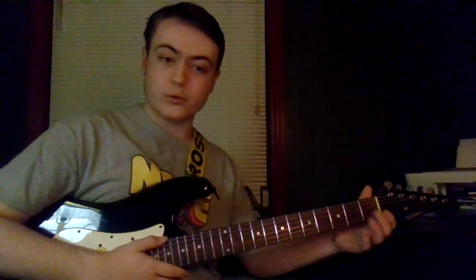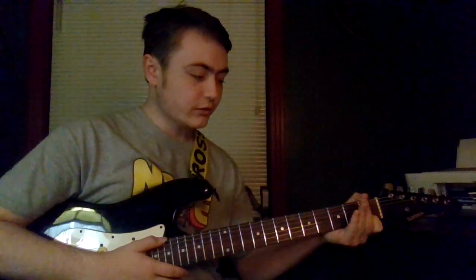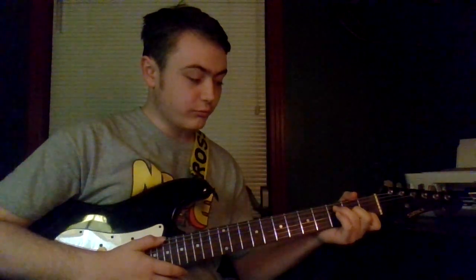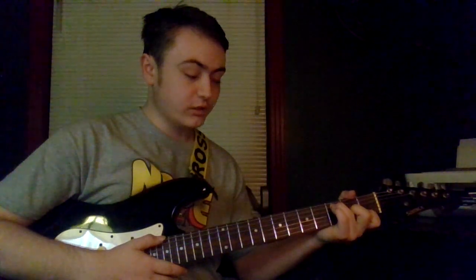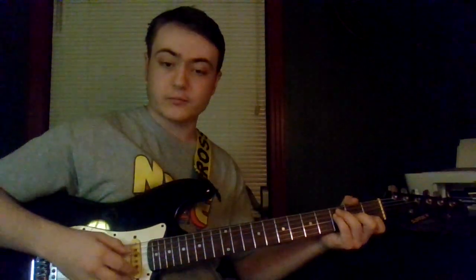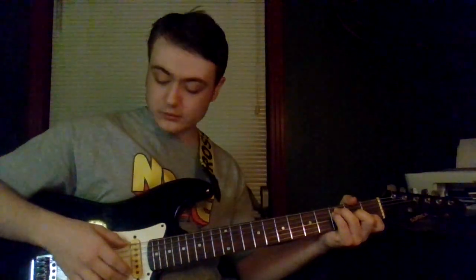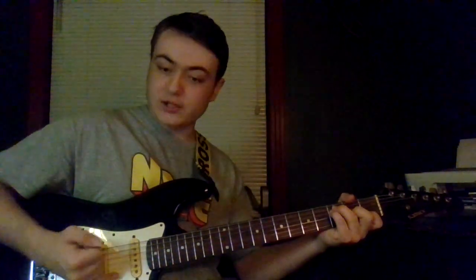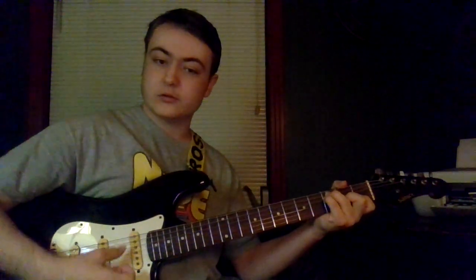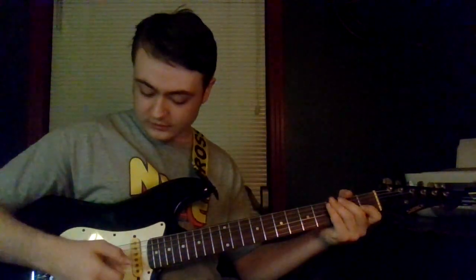Let's start off with the F chord. Take your first finger on the first fret of the B string, your second finger on the second fret of the G, your third finger on the third fret of the A string, and your fourth finger on the third fret of the D string. You don't want to pluck either of the E strings. I like to keep my pinky on the high E string so that even if I strike it, it's not going to sound out.